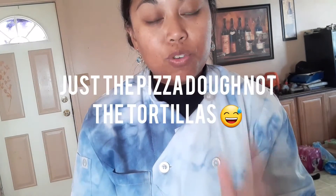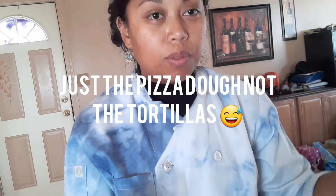Everyone, welcome back. I'm going to be making pizza dough for three different things: pizza, pretzel bites, and taco pizza rolls. I'm also going to be showing you how to make tortillas because I'm going to do them both kind of at the same time. So I'll show you how to make the pizza dough first.